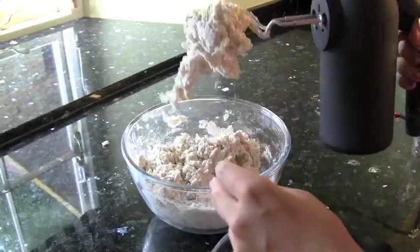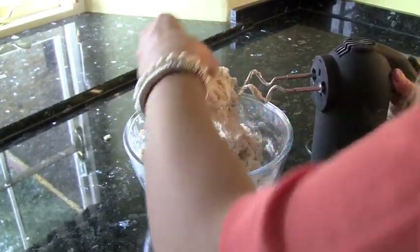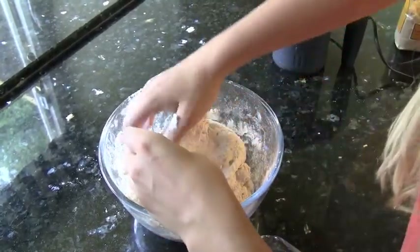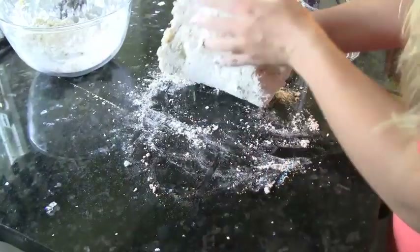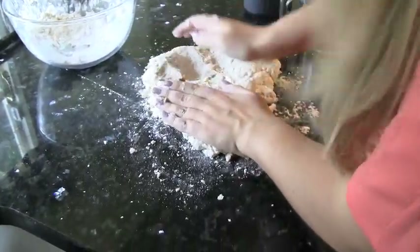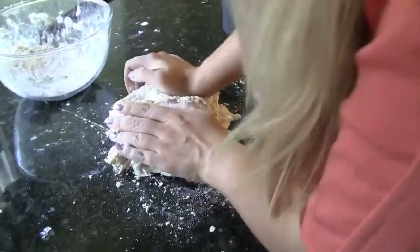Once you have the dough, it's going to stick in the hooks like this. Just make sure you have clean hands before you do this. Just kind of fold it in on itself, make sure it's not too gooey. Then we're going to switch to a flat surface — make sure you have enough flour on the surface so it doesn't stick — and then just kind of push it away and fold it back in. I'm really not very pro at this, but it'll do.